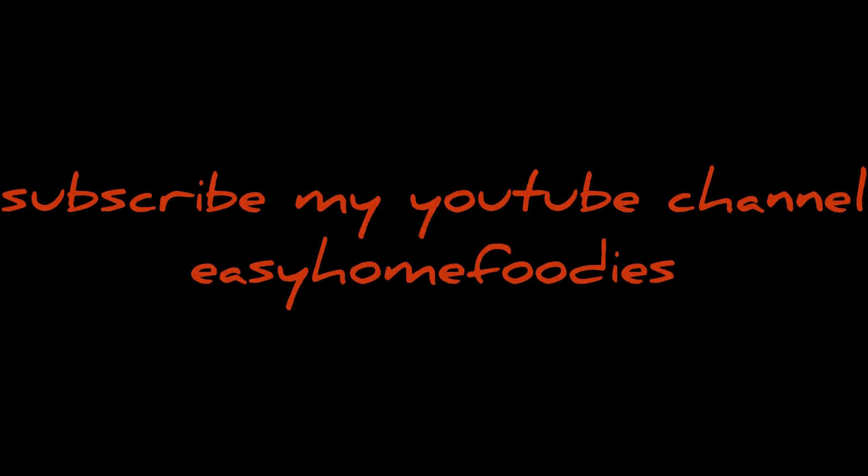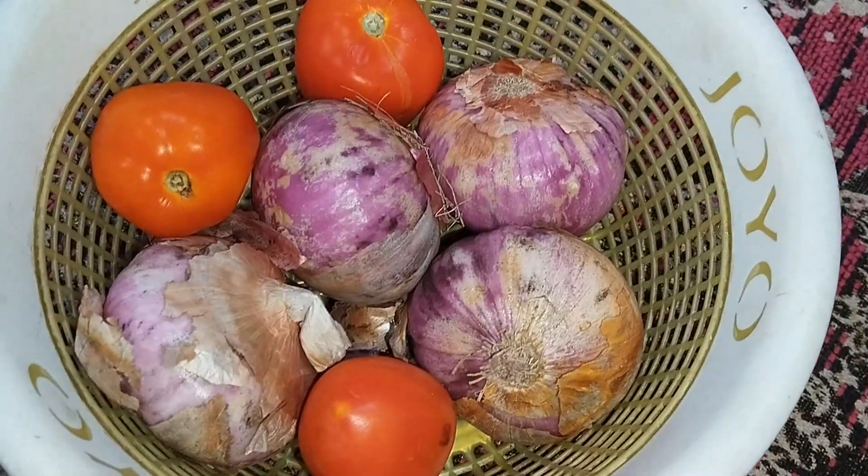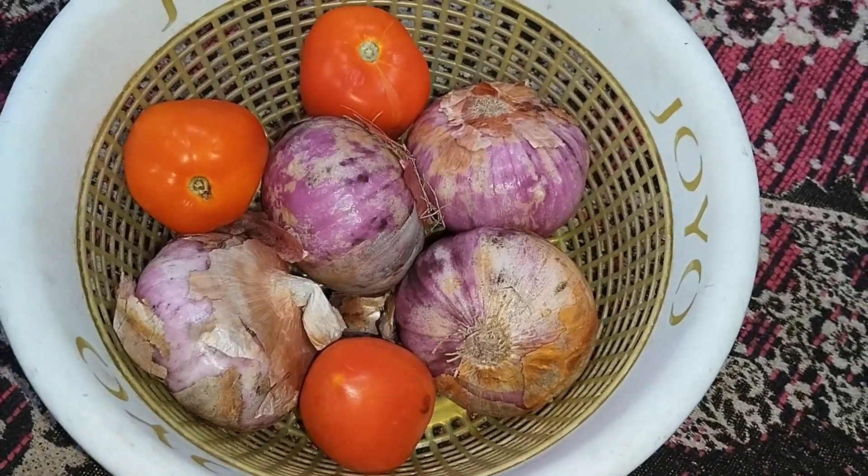Friends, today we are going to make the paneer bhurji, so let's start our process. For the paneer bhurji, we need 4 medium-sized onions and 3 medium-sized tomatoes. We will make them into a puree.